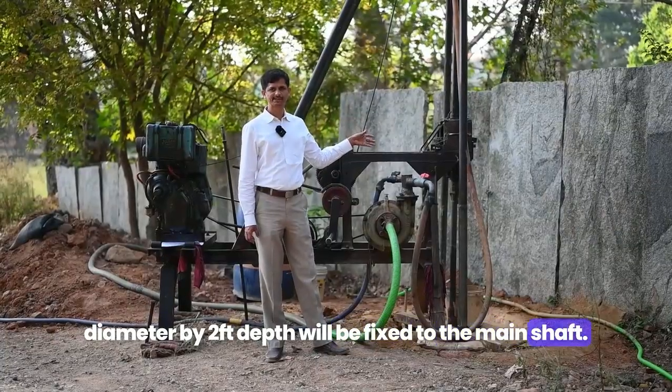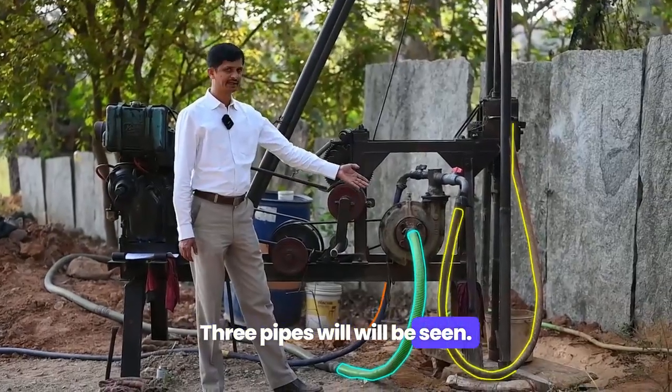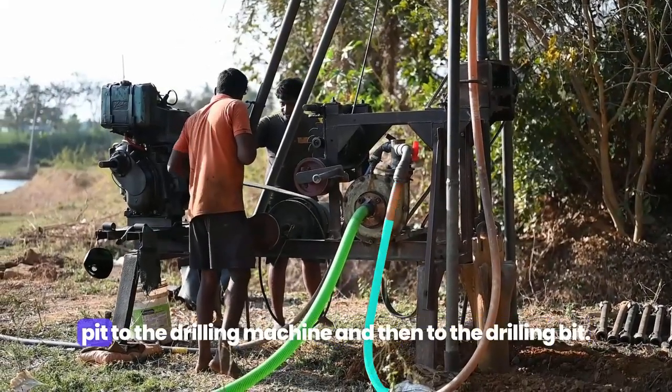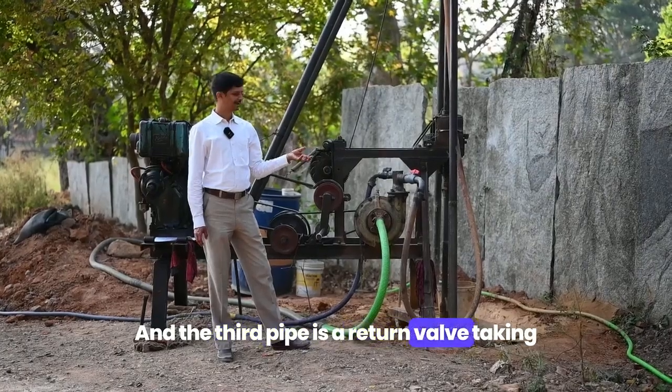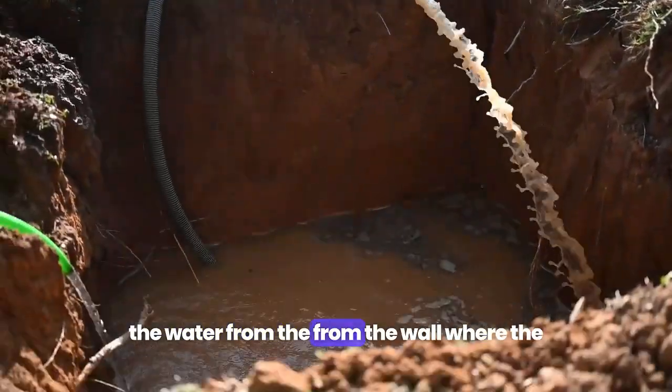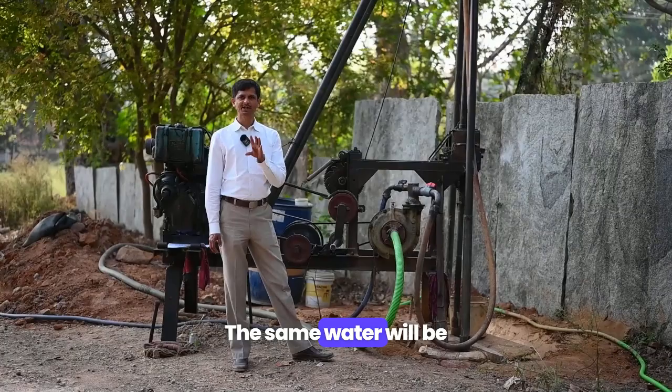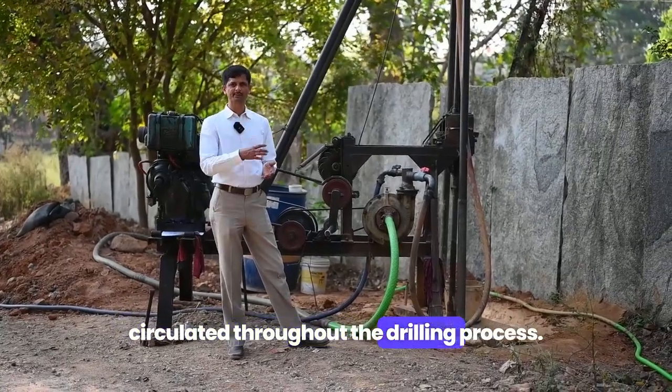Three pipes will be used. You can see the three pipes: one pipe will be used to pump the water from the pit to the drilling machine and then to the drilling bit, and the third pipe is a return line taking the water from the borewell back to the pit. The same water will be circulated throughout the drilling process.